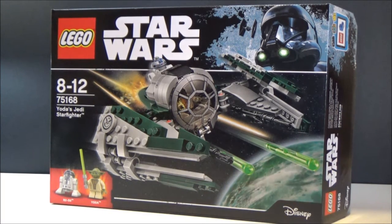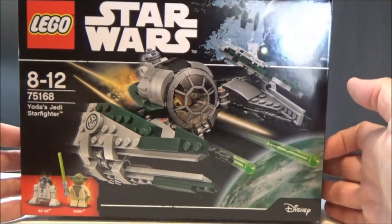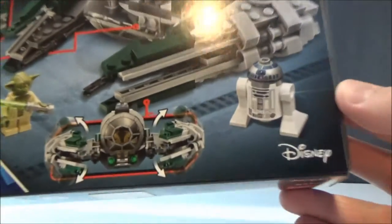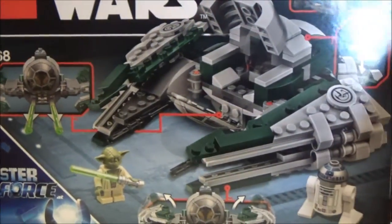You can see the box — nice artwork. Lego always do such a good job with all their pictures. On the back it gives you a bit of a rundown of all the features. On the bottom there's all the other bits and pieces, and pictures on the sides as well.